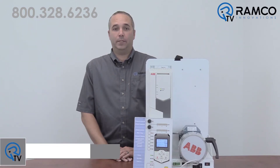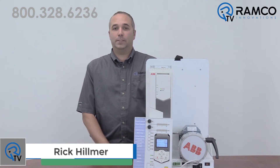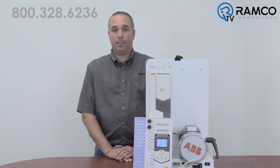Hello and welcome to RamcoTV. I'm Rick Helmer, Ramco's Drives Guy. We've already looked at some of the features of ABB's all-compatible drives family with videos on the ACS 880 and ACS 380. Today we'll be taking a closer look at one of the features on the ACS 580: I/O settings. This is yet another way ABB makes it easier to set up your drive. Let's take a look.